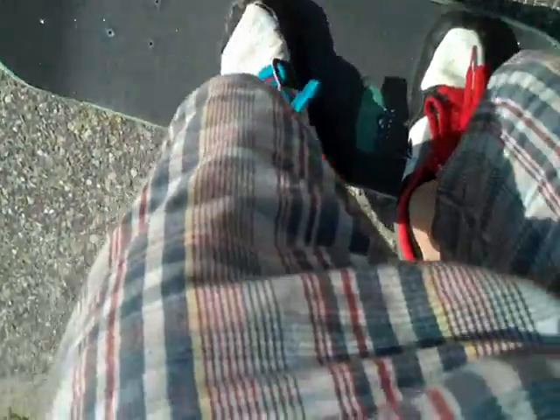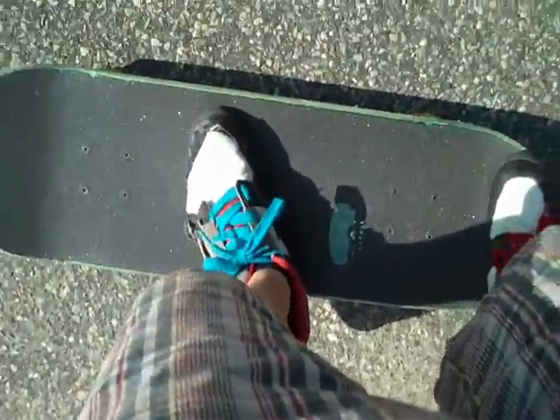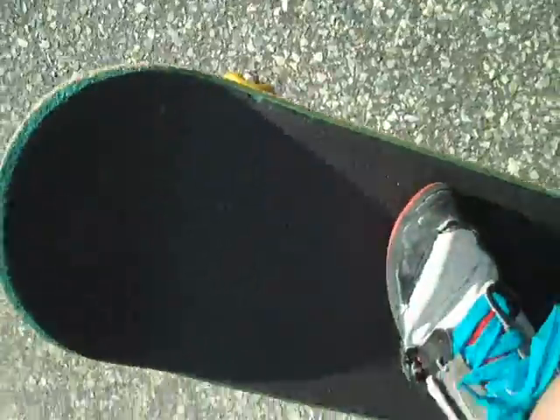The positioning I use for my ollies is just about like that. Keep your feet like that. And then what you do, you pop it — you slam this down. See this foot right here? You slide it up to right there at the end of the board. But don't kick all the way off.